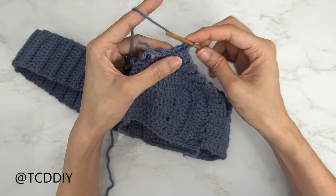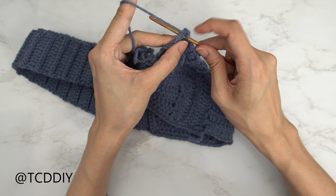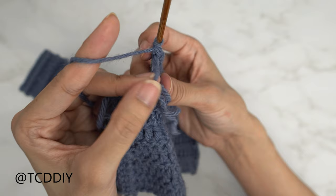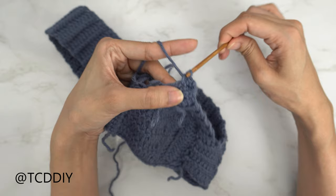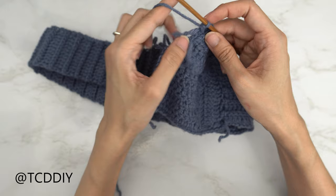Insert your hook into that next stitch. We should have one tail end right here — lay that over the stitch you just inserted your hook into, then single crochet as usual making sure that tail end is right on top of that stitch: yarn over, pull through, pull through two. You can see that the tail end is now woven in between the single crochet. Do the next one the same way: into that next stitch, lay the tail end down, then single crochet. Continue putting one single crochet into every stitch, and once we reach our back panel, put one single crochet into every side slip stitch and two single crochets into every side double crochet row.